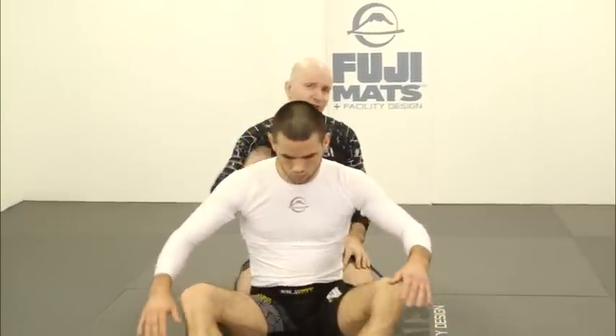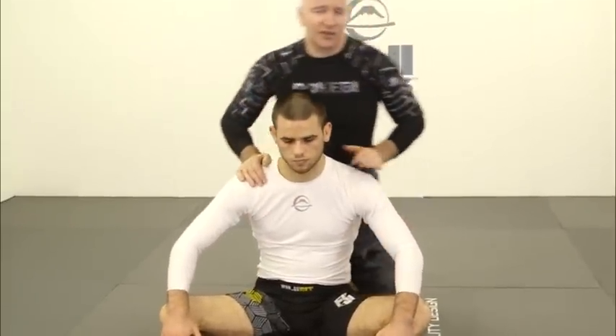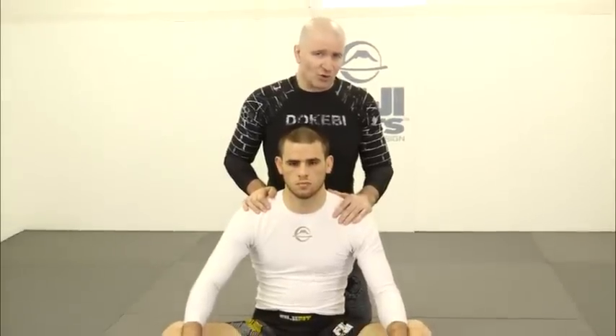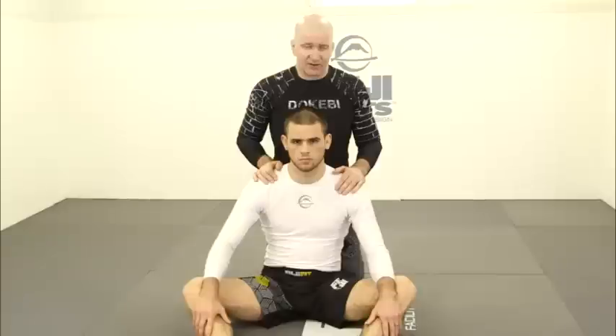The first is the notion of left-right control. If I'm behind someone it is absolutely critical that I have the ability to control their movement left and right. Often I see athletes control one side of the body — the right side or the left side — but not the other.